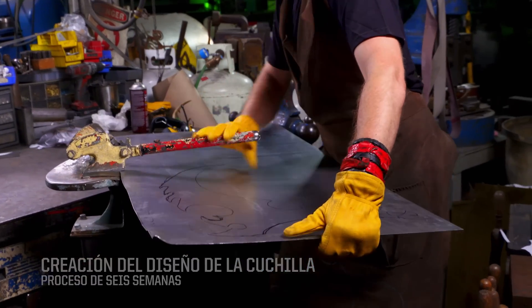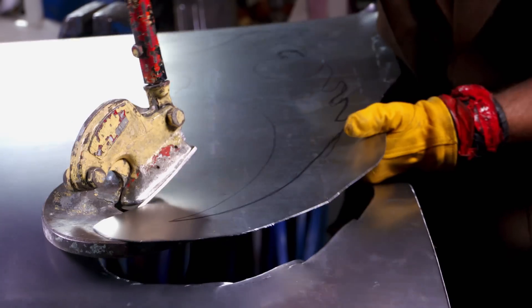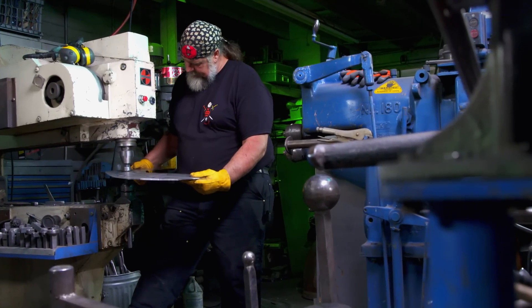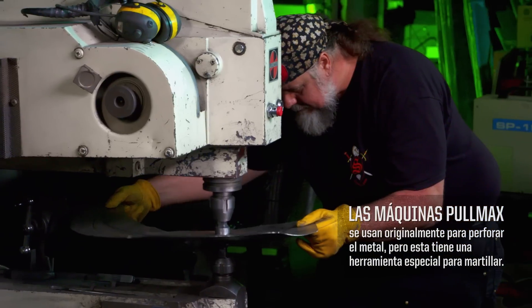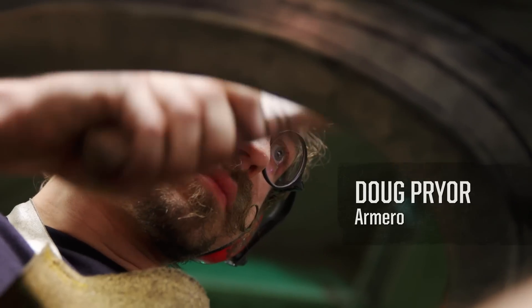We're going to cut out the skins of our blades. One of the beneficial aspects of a Beverly shear is you're actually able to follow curved lines. There we have our cutout of our skin. I'm going to bring it over to the Pullmax machine and just put a little bit of form in here. I'm going to hand it back to Douglas, and he's going to come back in with chisels.